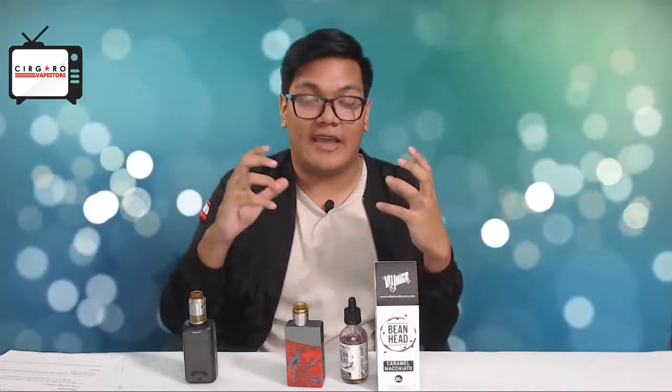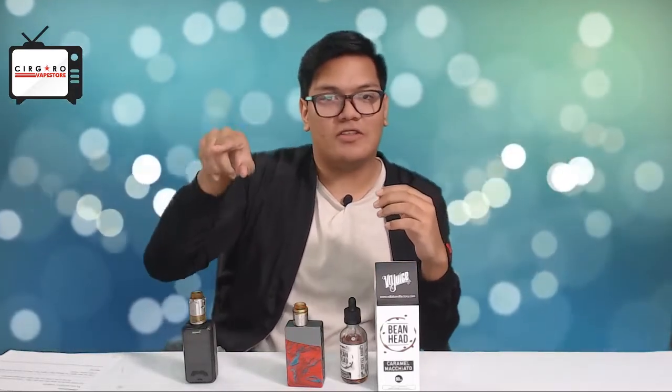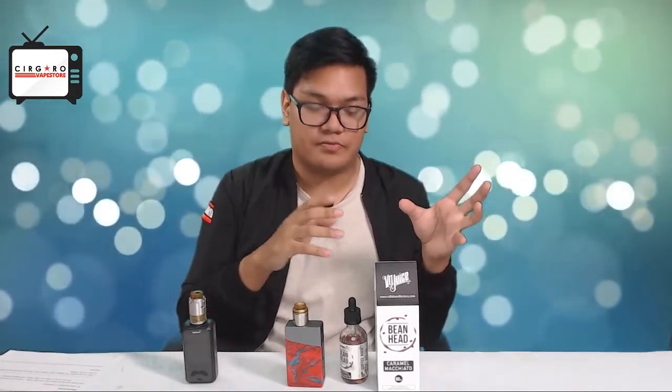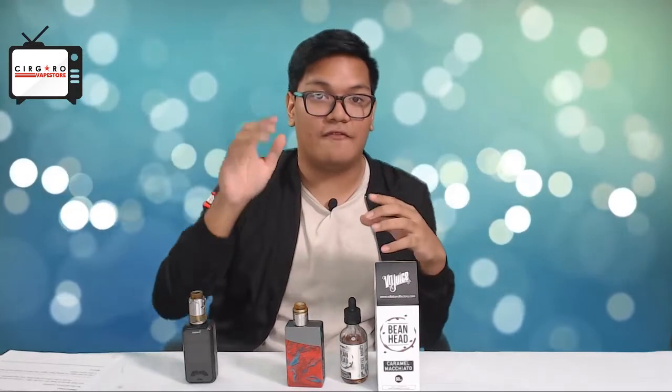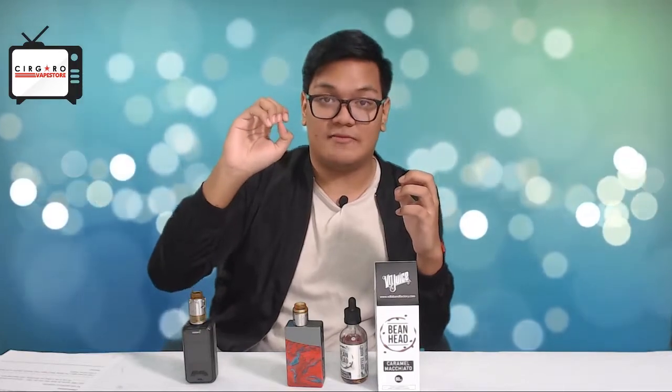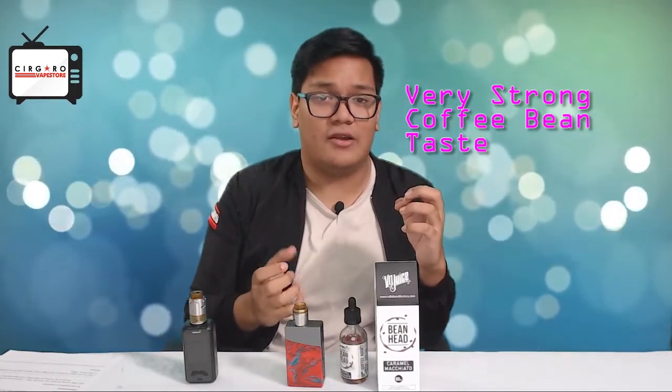Compared to the Capella one, which had a caramel undertone and emphasized the caramel more — where coffee was the overtone and caramel was the undertone — this one has coffee as the strong overtone. You really taste the coffee beans themselves, and then there's a very milky undertone underneath it.